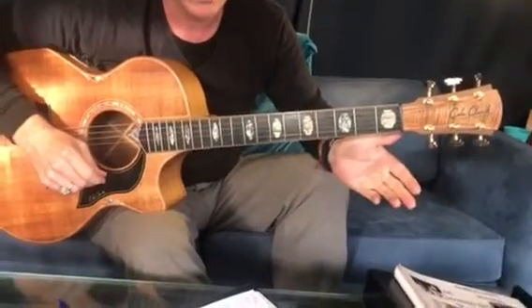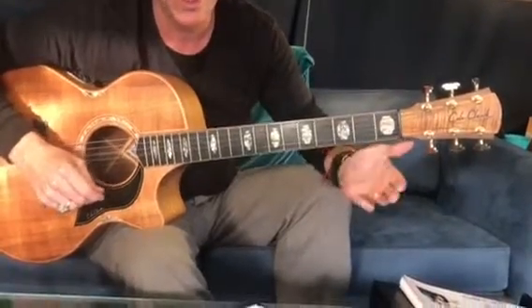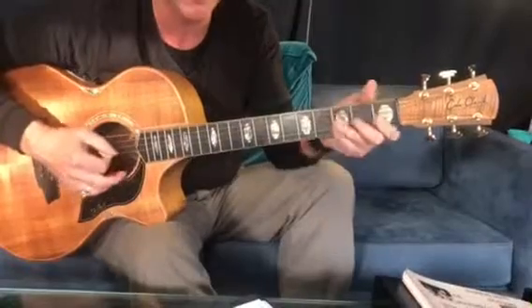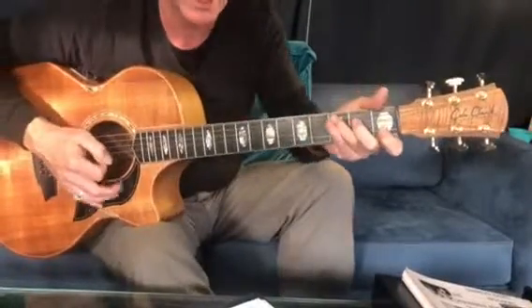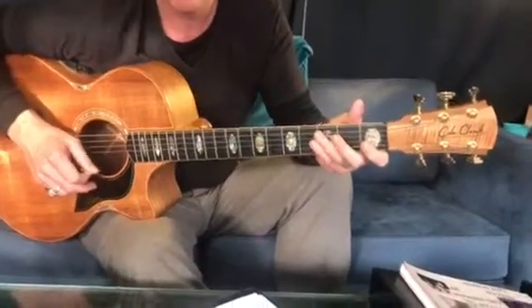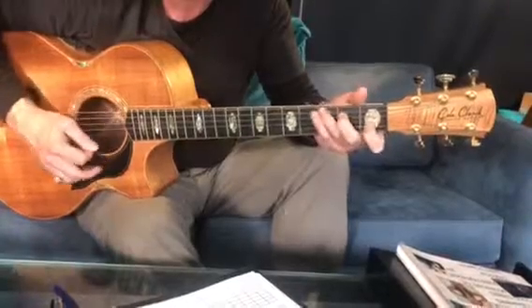We're looking at 'Shotgun' by George Ezra and we're doing a different key because his key is too low and it's too hard to play with bar chords and stuff. So we're looking at it using the chords we've been learning so far because we want to get to a point where we can maybe sing and play a song. I think this might be good for you.